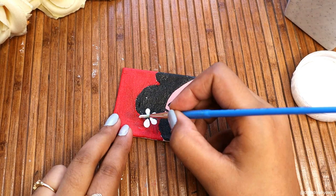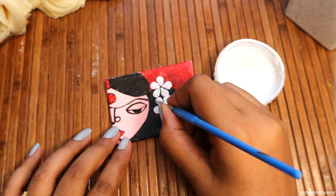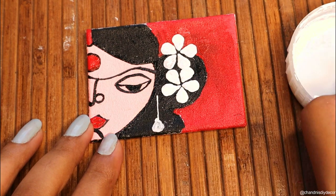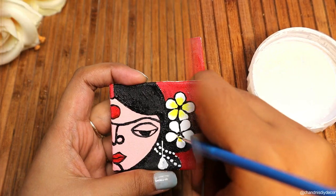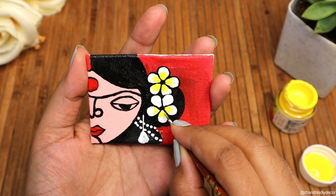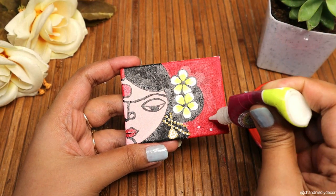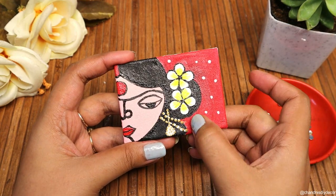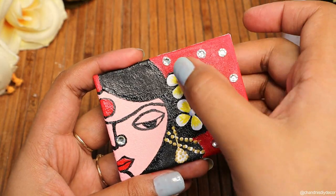In festivals, this kind of hand-painted jewelry is very good — especially for Navratri and Durga Pooja. The work is up to you, just make a base ready with canvas fabric and paint it. I have also added some side-paste stones — this is totally optional, you can skip it.